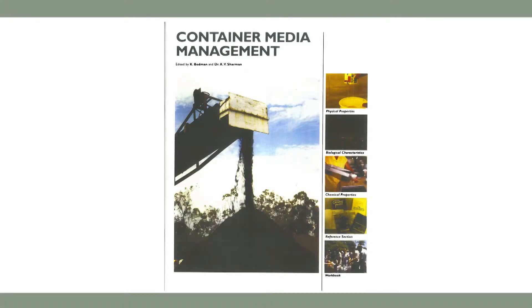It's just time consuming to grow something and throw it out at the end. You're better off growing it right and knowing what's happening all the way through. More information on growing media properties and testing can be found in Container Media Management.